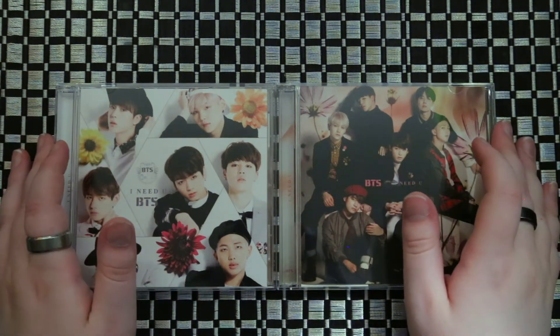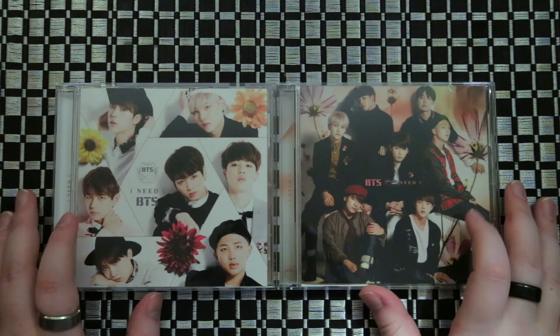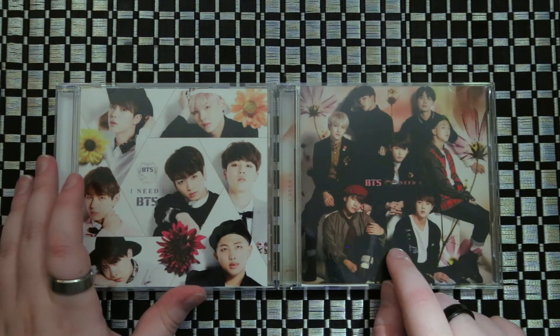Hey guys, Ari here. We're going to be unboxing BTS's I Need You. This is their Japanese edition. We have the normal version and then they call it the single and DVD version.